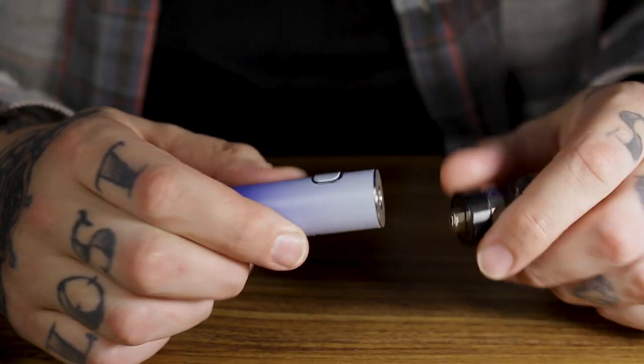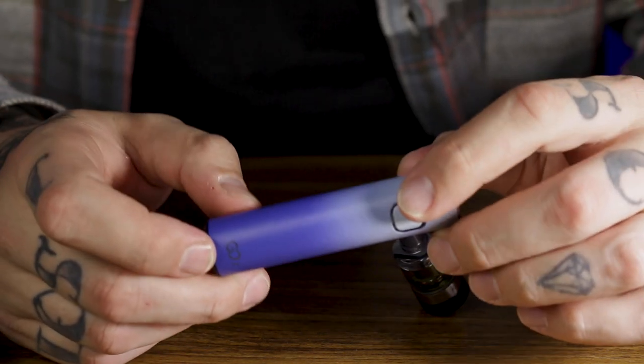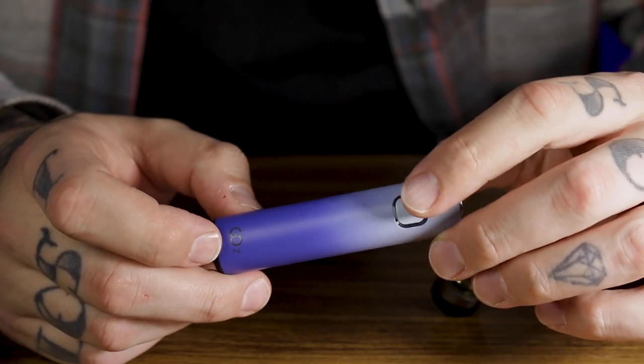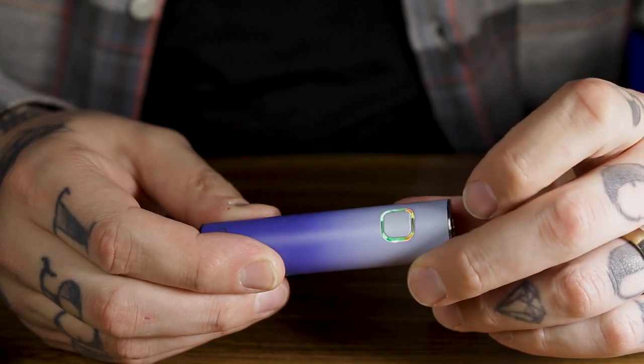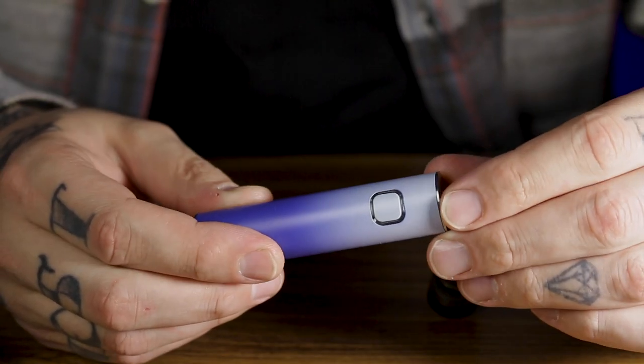So, let's start off before we go for the showpiece that is filling the tank up. Let's talk about the battery. The 1,500 milliamp battery is the first battery I've come across from Innokin that is, in fact, five clicks rather than three. So to turn the battery on, five clicks. And you get a few different colors that flash up beautifully. So now you know the battery's on.